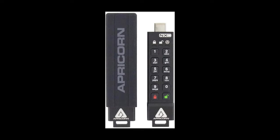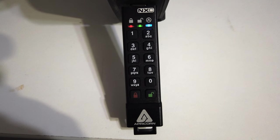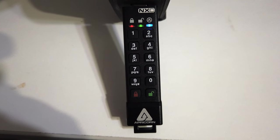It's software-free, 100% hardware-based, 256-bit AES-XTS encrypted, with an onboard keypad pin authentication.